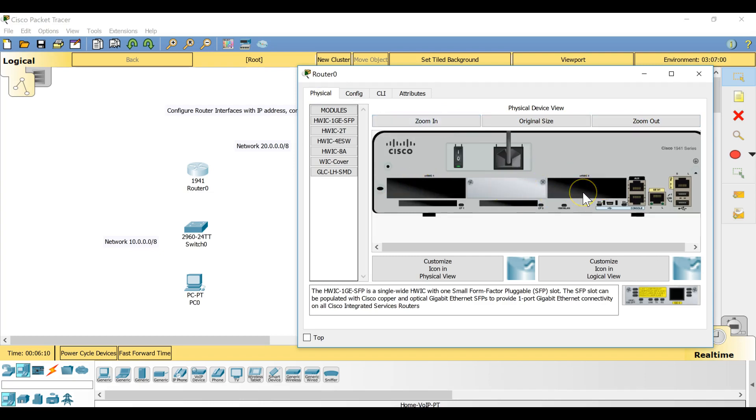Go to the Physical tab and you will see there are two empty slots. I have to use one of those empty slots to install the serial interface. I'm going to use slot number zero to include the HWIC-2T module, which is a Cisco 2-port serial high-speed WAN interface card providing two serial ports.